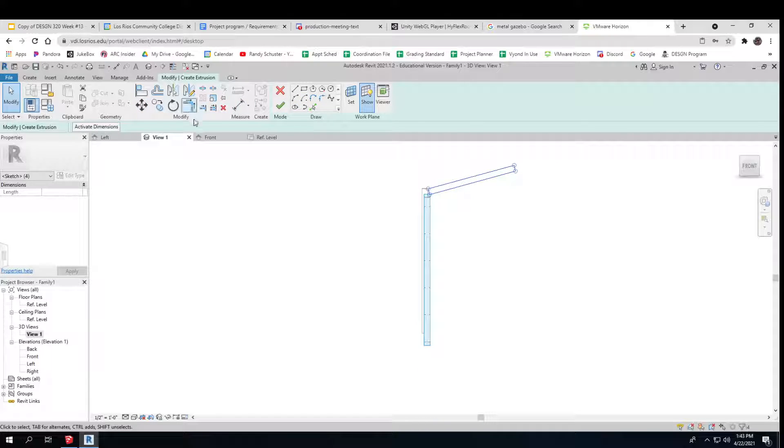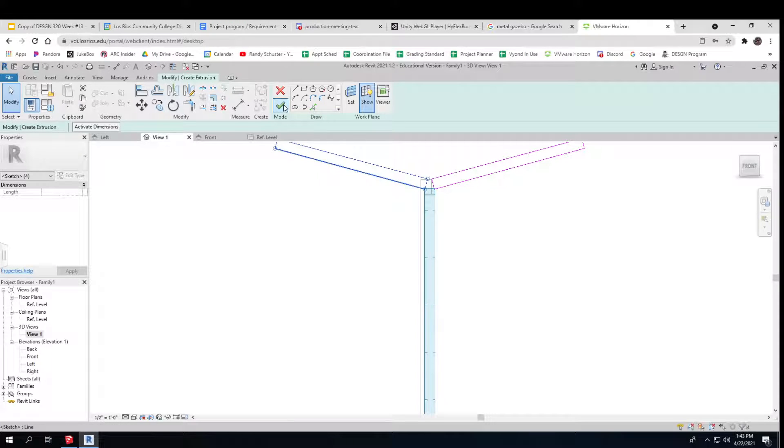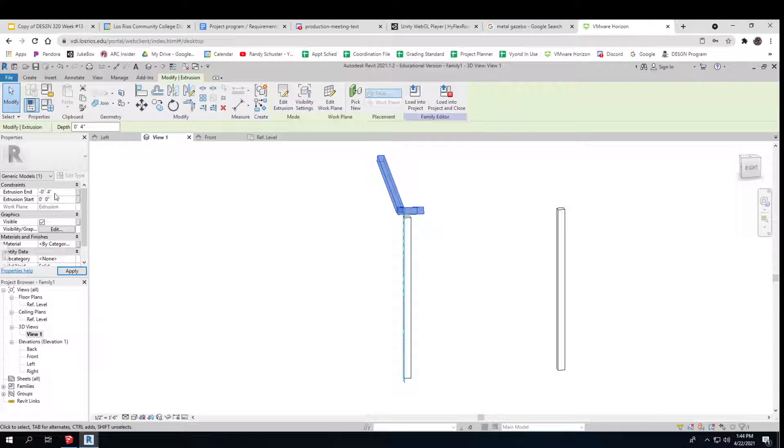I want to do another one of those and I think there's a mirror command. I have to pick all of that stuff — it's sort of like doing it in SketchUp. It asks how thick I want it to be and I want that to be four inches, because I'm making it out of four-by-four stuff. But it's in the wrong place. I should have made it go minus four inches — it should have gone the other way.